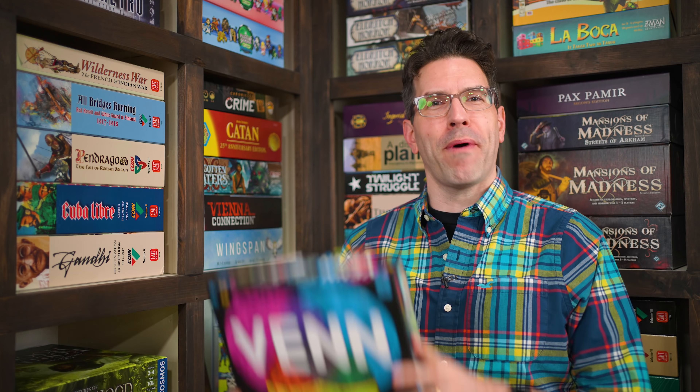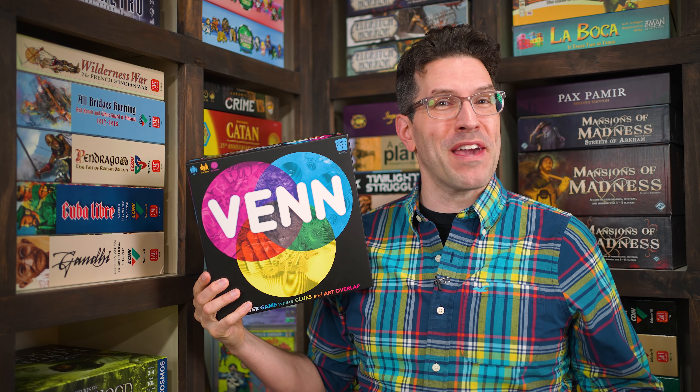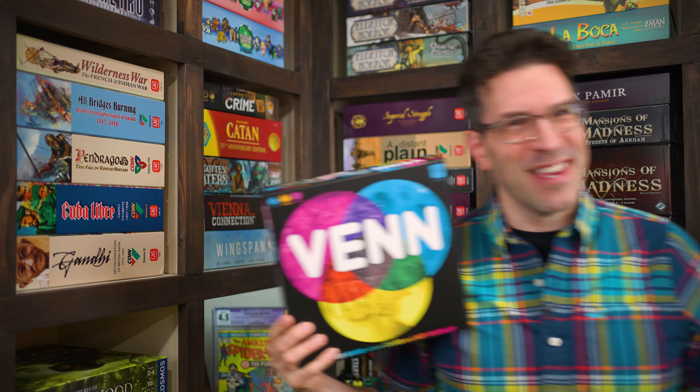Hi and welcome to Watch It Played. My name is Rodney Smith and in this video we're going to learn the two or more player game Venn, designed by Sean Fletcher and published by The Op, who helped sponsor this video.